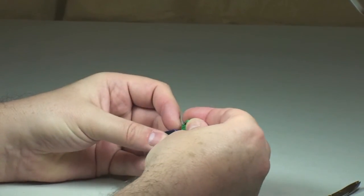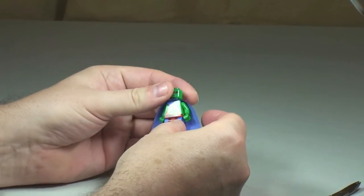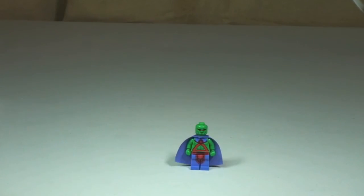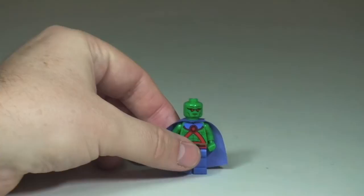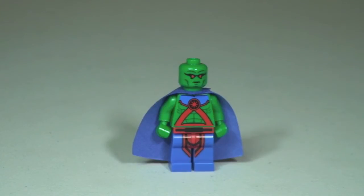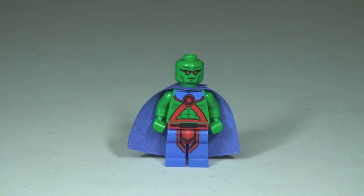There we go — there is the first look at our Martian Manhunter, let's get that zoomed in. Pretty awesome looking little minifigure. We can see the print on the front torso and down into the legs, with a pretty mean looking face. Let's take a quick 360 view of the Martian Manhunter minifigure.